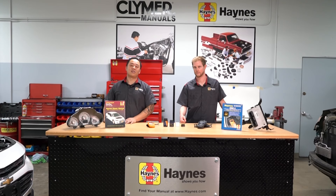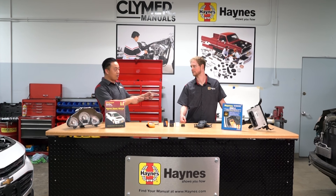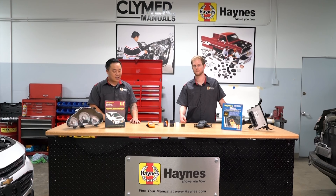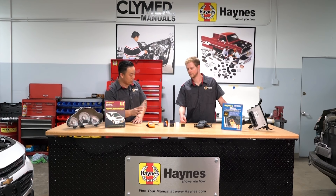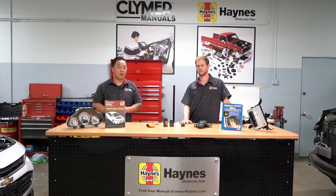Hey guys! Welcome back to the Hanes Garage. On this episode we're talking about OBD2 scanners, and I've got Mark in the shop — he's our head technician. I'm John, and today I'd like Mark to go through and tell us the differences between these and why you would want to have one in your garage or even in your car.